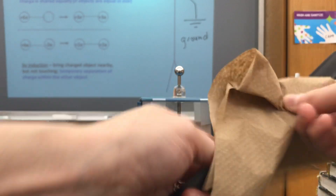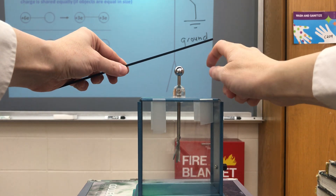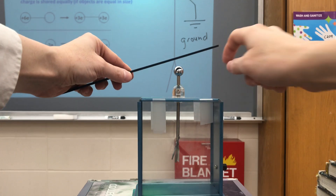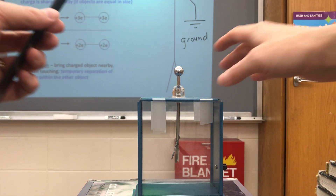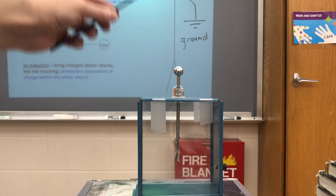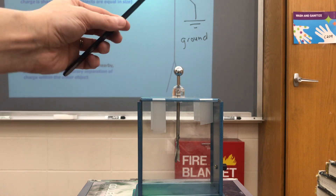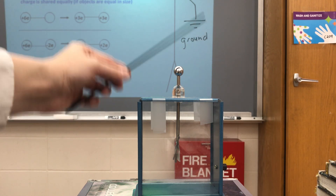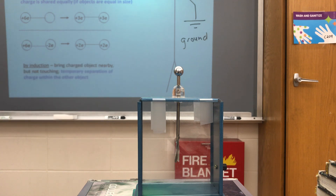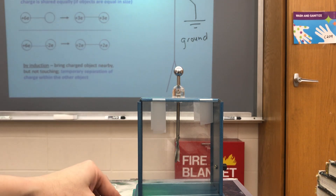Now let's do it with the negatively charged object. I charge the black piece of plastic, giving it extra electrons, and bring it close by the electroscope. Pause the video and think about what's happening when I bring the big negatively charged object nearby but not touching it. It's all about the motion of electrons. The electrons in the electroscope sense the presence of the big negative charge — they run away and get as far away as possible, down to the bottom of the leaves. So I'm literally pushing some electrons down to those leaves, making them temporarily negative. When I bring it away, the electrons redistribute throughout the electroscope and the leaves go back to normal. At no point am I touching the charged object to the electroscope, so it is a temporary separation of charge — charging by induction.